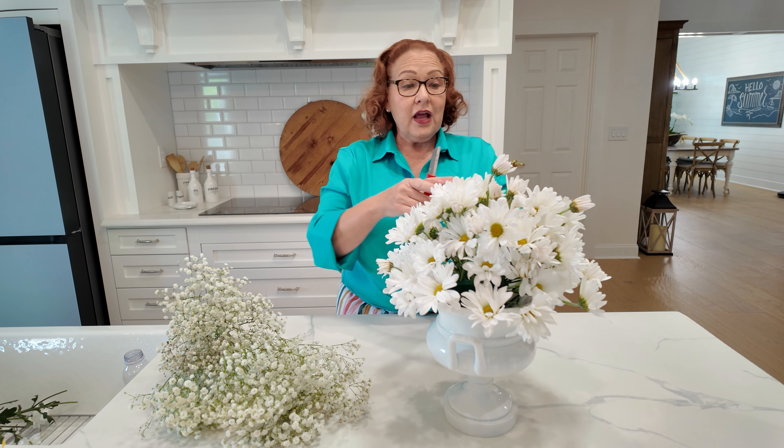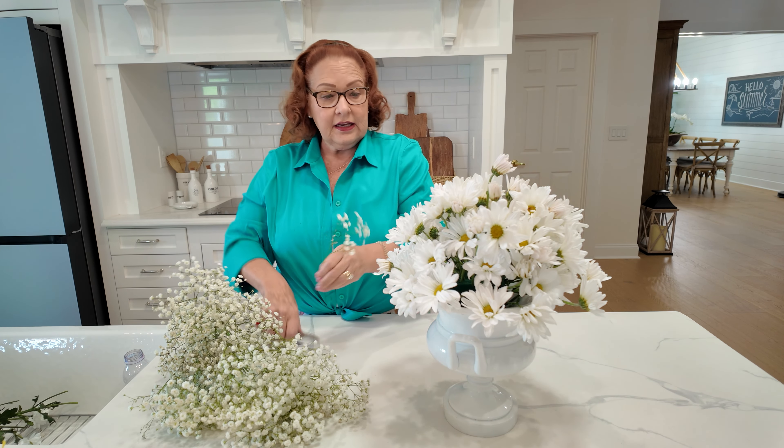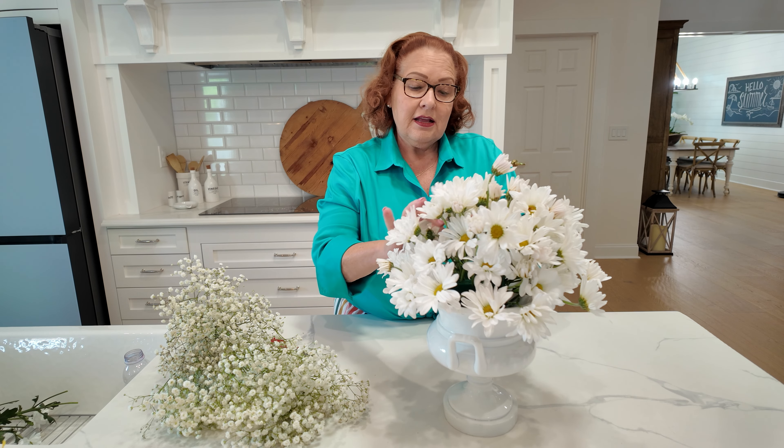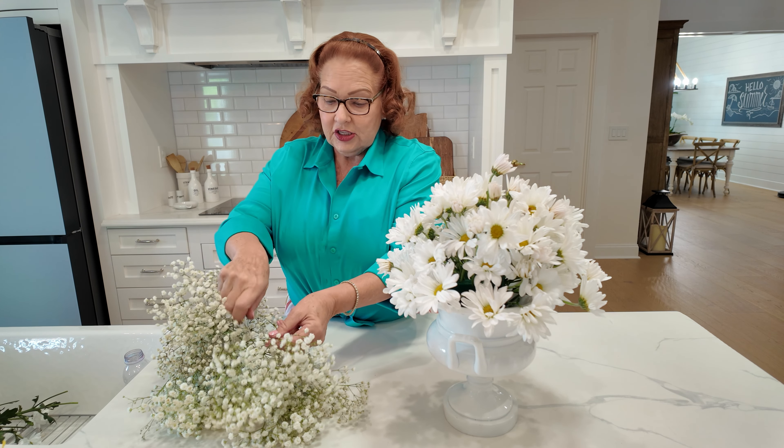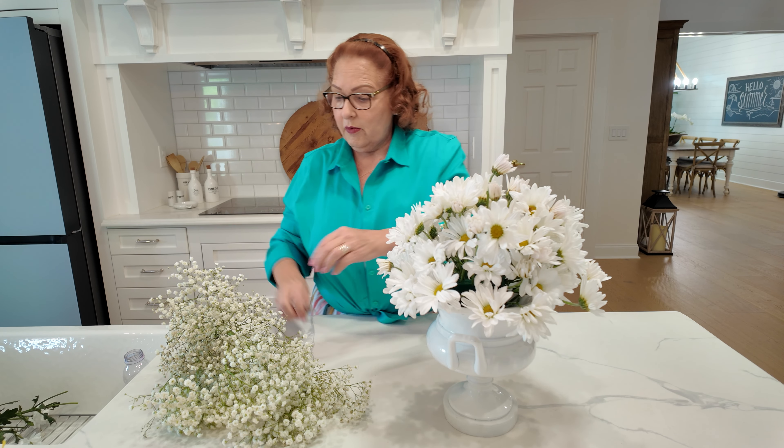Instead of adding greenery with this one, I've decided I'm just going to add lots of baby's breath to fill in. I think daisies are such a happy flower. I just want this to be a fun, light, happy arrangement.